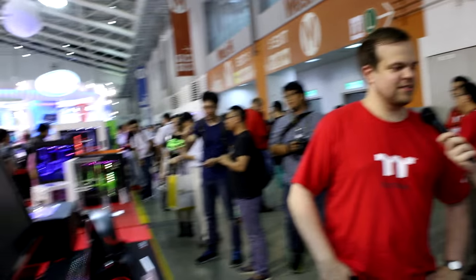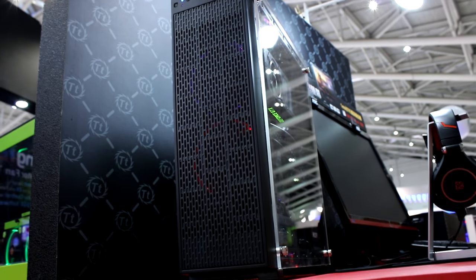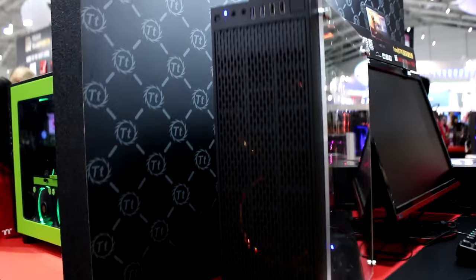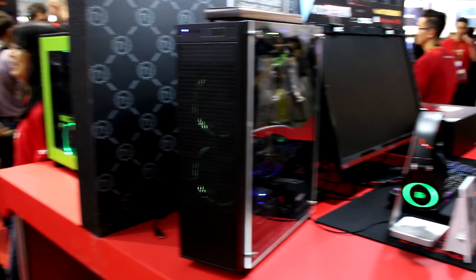We include a riser cable, and that still allows you to show off your card through the full acrylic side window. Over there is a version with a slightly smaller window and ventilation vents as well. If you've bought something like a Titan X, you really do want to show it off sideways so people can see it. We also have all-in-one water cooling support inside, and airflow is always very important to us — thermal is in our company name. So basically, an HTPC case which supports very small, high-end systems.